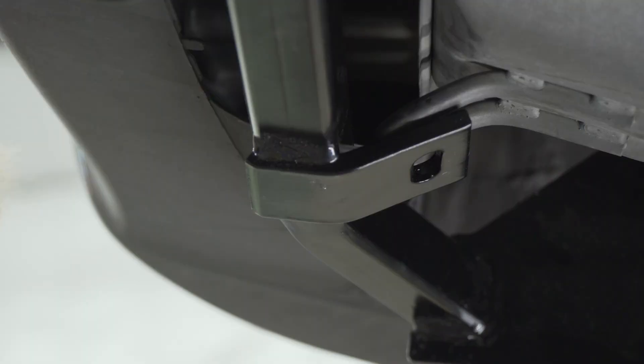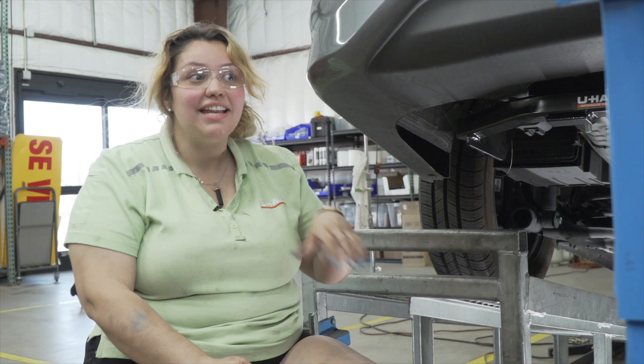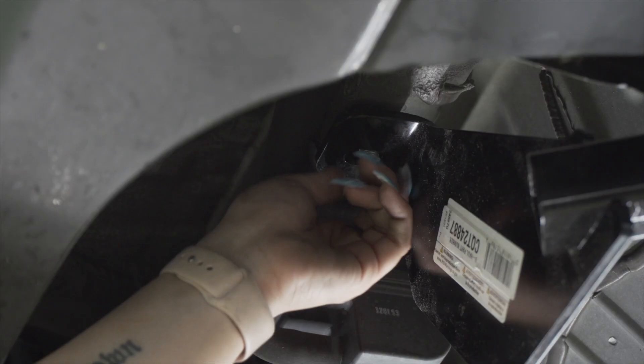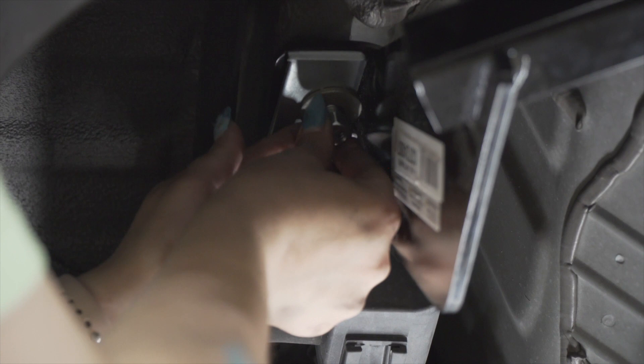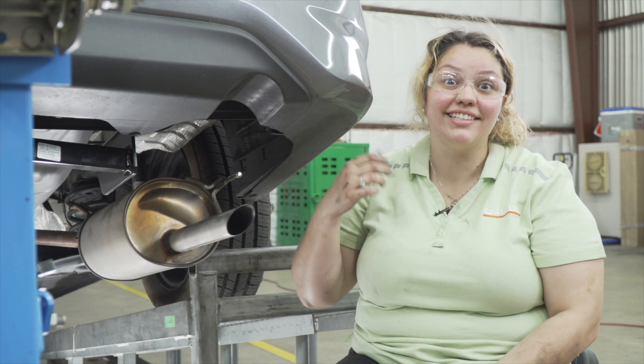Next step: we're going to take our spacer and our carriage bolt and put it right through our tow hook to connect to the actual hitch itself. Now that we have all our bolts in place, we're going to start on the driver side on the underbody where the hitch is and start bolting everything down. We have a spacer, a conical washer, and a nut. We'll also put our conical washer and nut onto our tow hook.